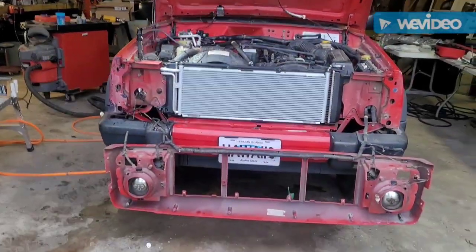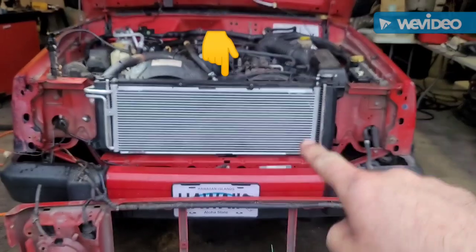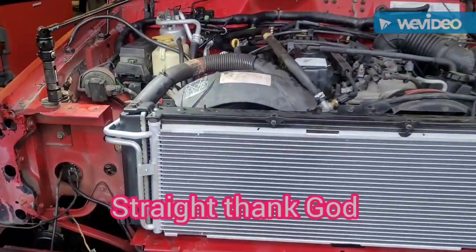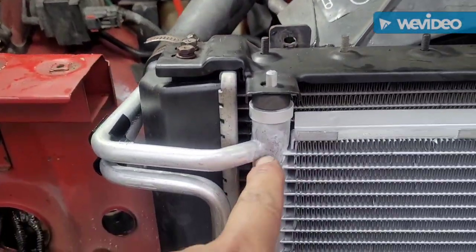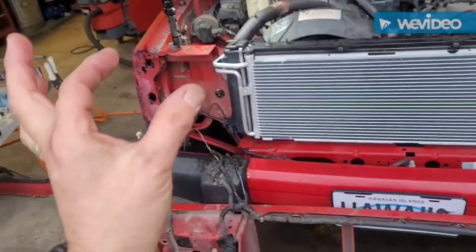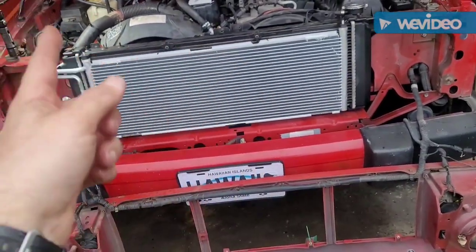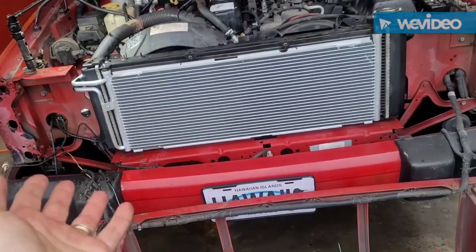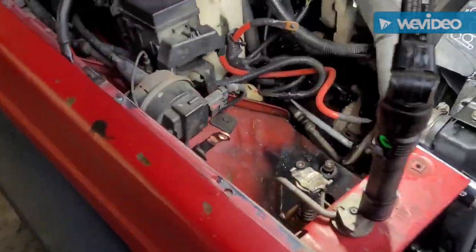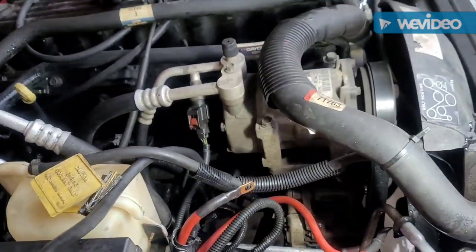I just got the new condenser from AutoZone and got it installed. As you can see, it's straight across — it doesn't make a dip like the UAC from Rock Auto did. Now, this one's no beauty, you can see the little dents, but it fits. The Rock Auto UAC one came pressurized, so when you open the cap you hear hissing — the AutoZone one doesn't do that, so you're just hoping it doesn't leak. I've got everything hooked up, pulled a vacuum on it, got all the lines connected, and the new orifice tube going in.